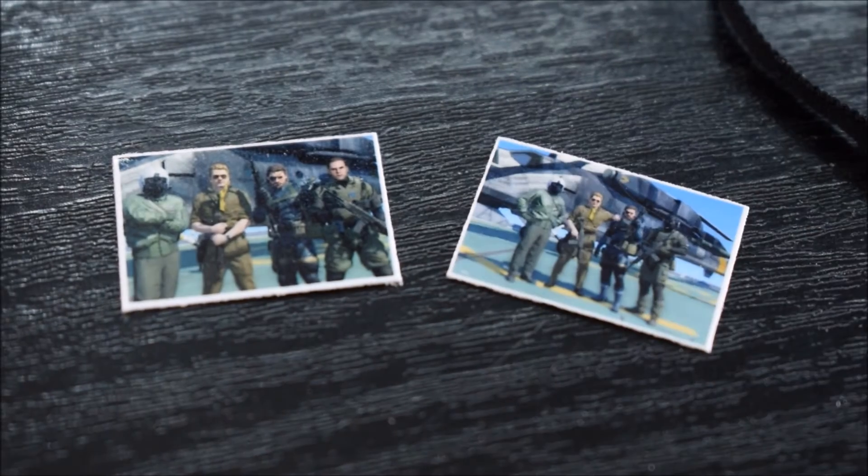Non gioco più il gioco da un po'. Se non mi sbaglio era del 2013-2014, una cosa del genere.